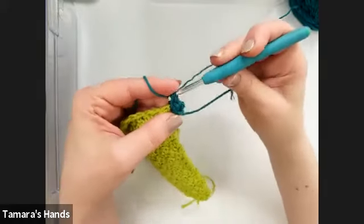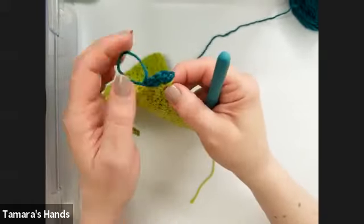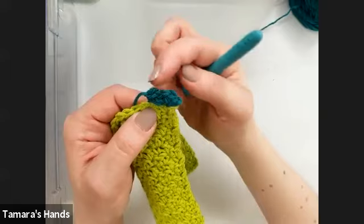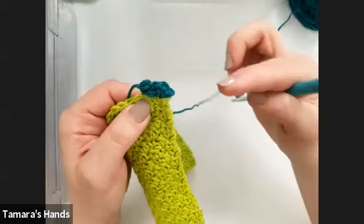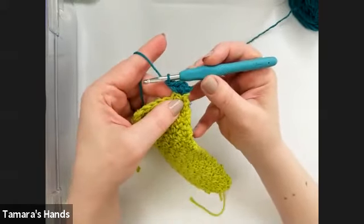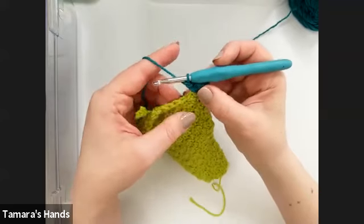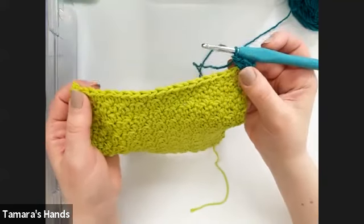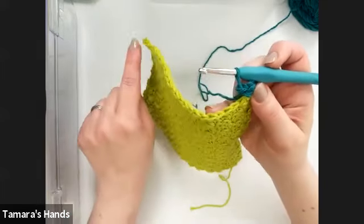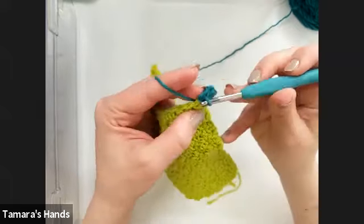If you pull your hook out and give these a little tug, you can see how this is creating a curve — this will create the corner that curves around as we work all the way around the dishcloth. After those three single crochets in the corner, work 21 single crochets evenly to the next corner. We had 22 stitches in each row, so putting the corner in the first one leaves 21 stitches to work across.